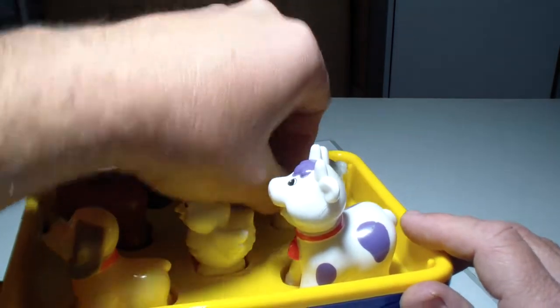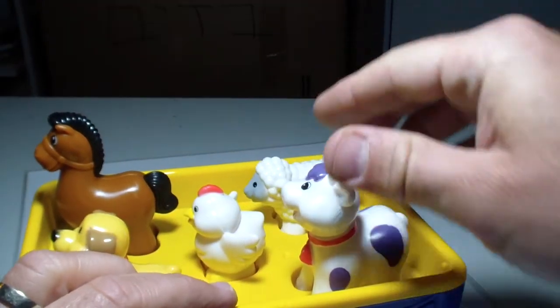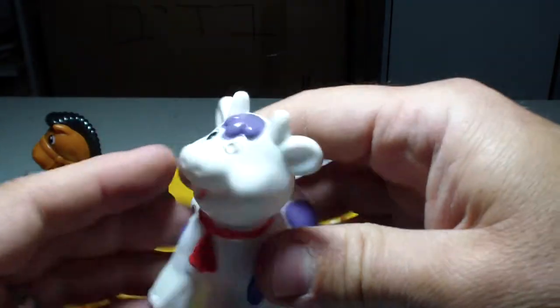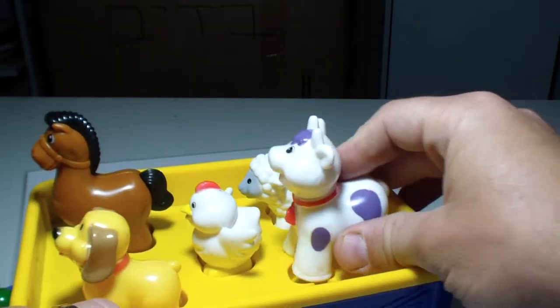We have a sheep — a sheep! And we have a cow. That's the cutest cow I've ever seen — purple, a bit weird, I know.